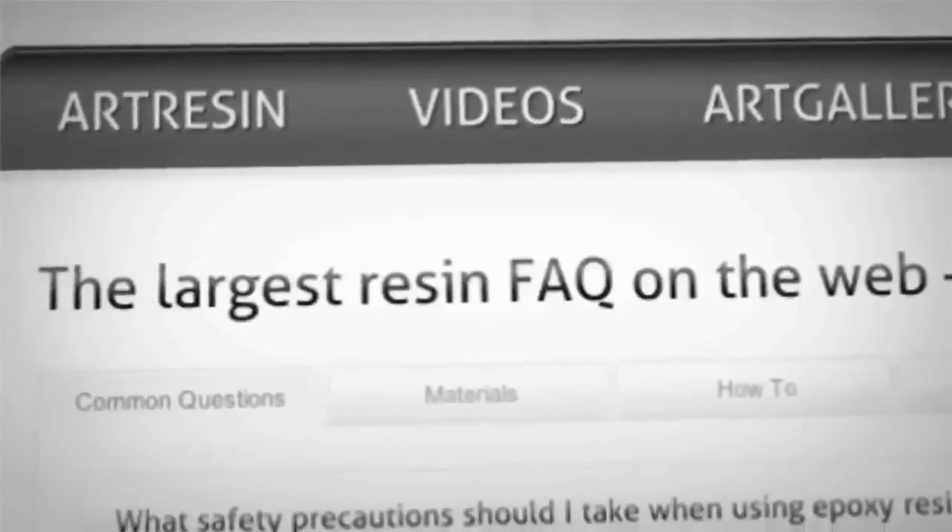We want to see what you're using your art resin for. Upload your images onto the art gallery at artresin.com, or just go there to get inspired by others as well. For answers to all your questions about art resin, visit the FAQ at artresin.com, and you can buy stuff there too.